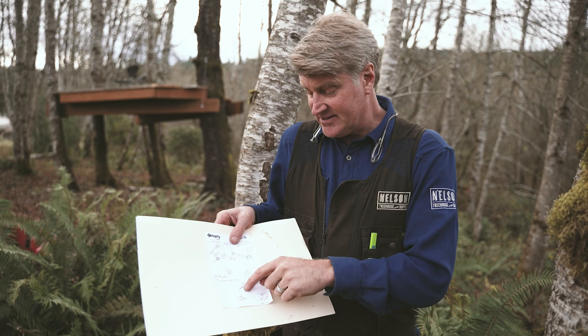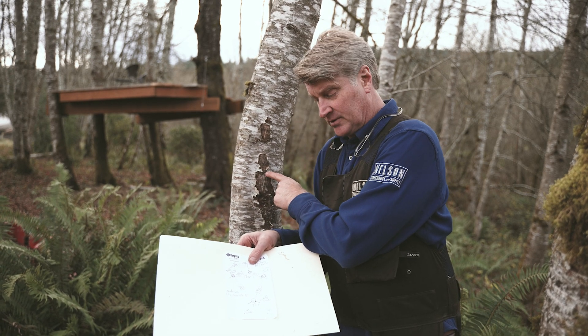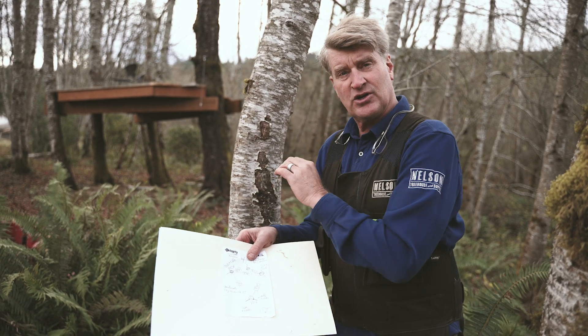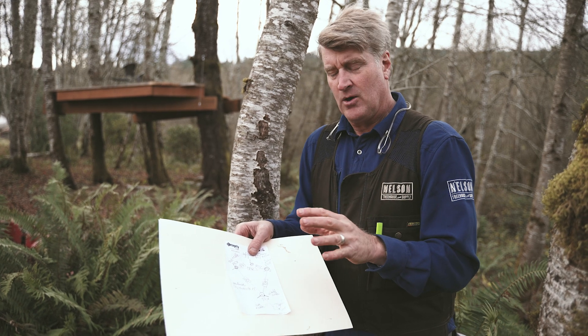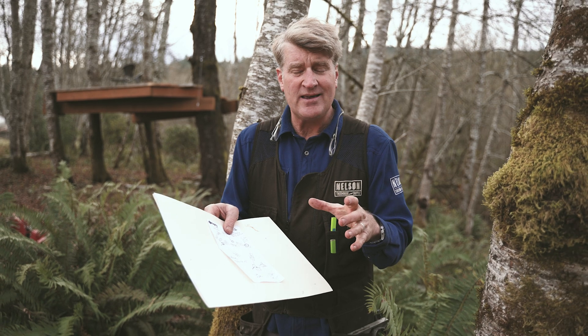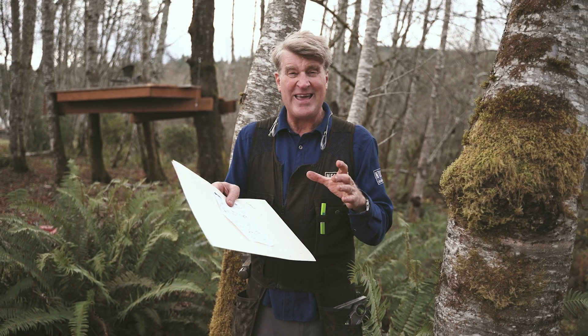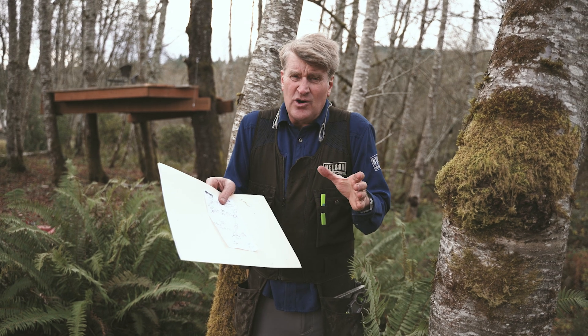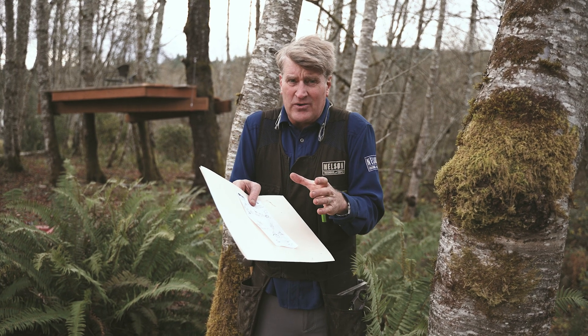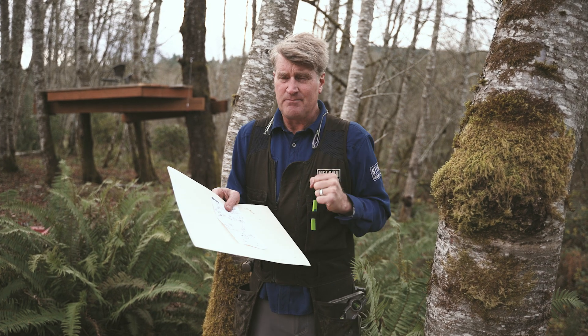I measure the distance between them. I've got a fourth tree involved, which happens to be this one on my right shoulder. I use this tree to show you the paddle tab. What's important to say right now is that the smallest diameter tree that you want to use with your backyard treehouse hardware is about eight inches. You can go a little bit smaller than that occasionally, but use eight inches as a good benchmark.